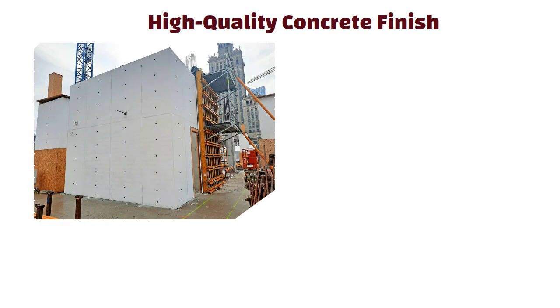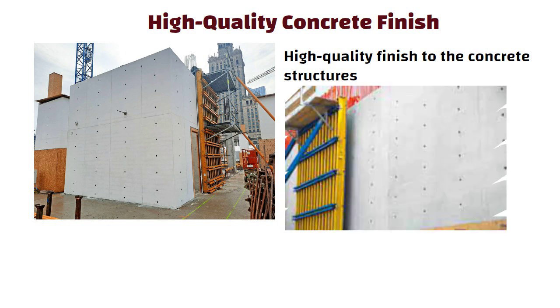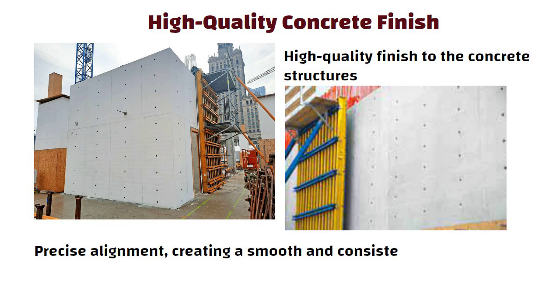High quality concrete finish: self-climbing formwork systems are typically designed to provide a high quality finish to the concrete structures. They can be adjusted easily to ensure precise alignment, creating a smooth and consistent finish.